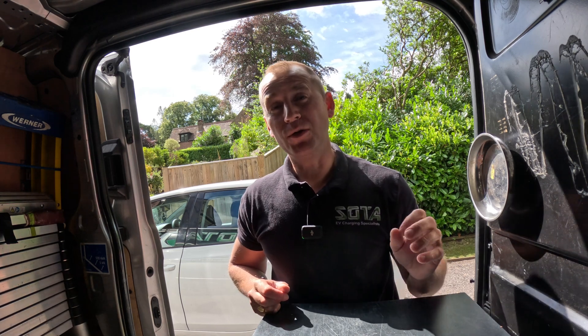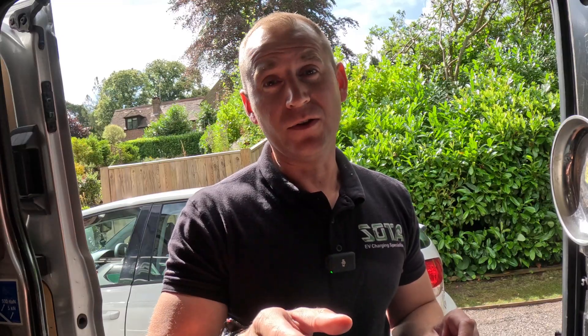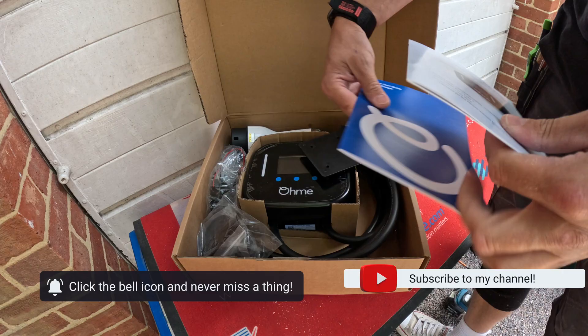Today I'm replacing an EV charger that was only installed less than five months ago. Why would someone want a five-month-old charger replaced? All will be revealed a bit later on. So what we're doing is swapping out this Pod Point charger for an Ohme Home Pro.